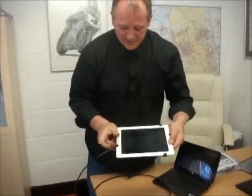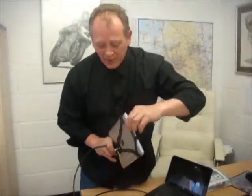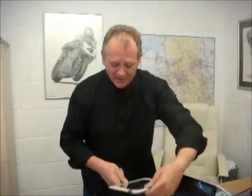You can use it in any landscape or portrait orientation. You can access the power. You can use the camera. You've got full use of your iPad.